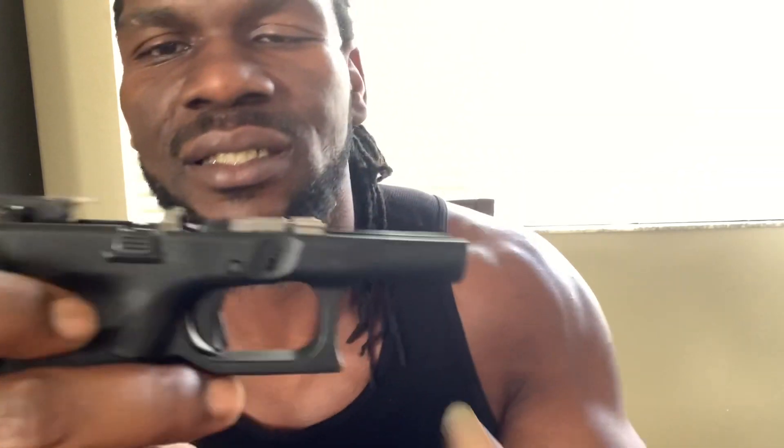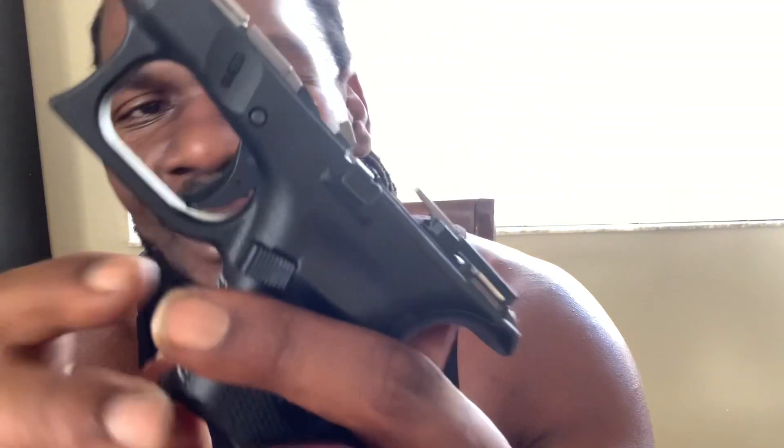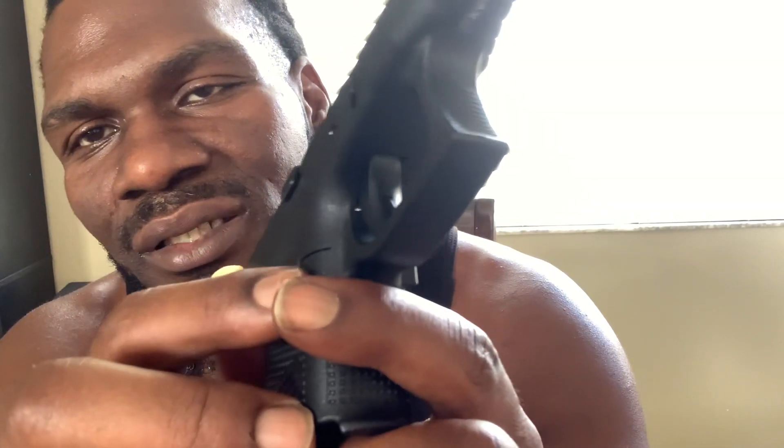When you get to the bottom rail — you see what I'm saying? You got your ambidextrous slide stops. Then you can make your mag release ambidextrous too — flip it on either side, or you can order one that comes from both sides. Overall, man — real nice, real clean, bro.